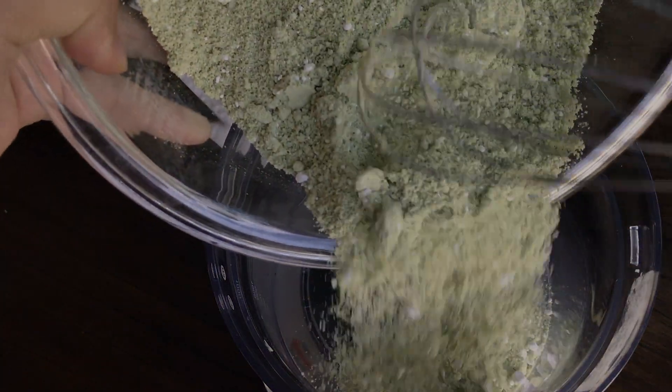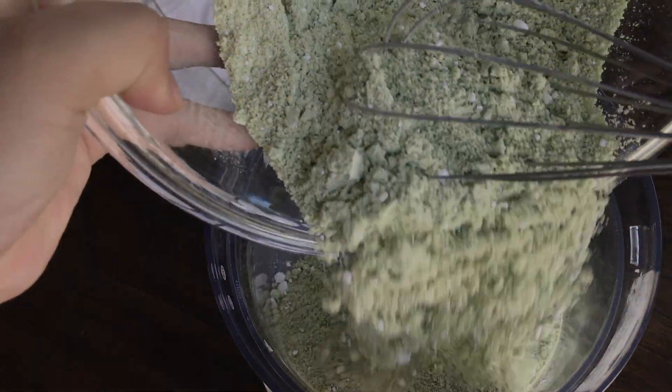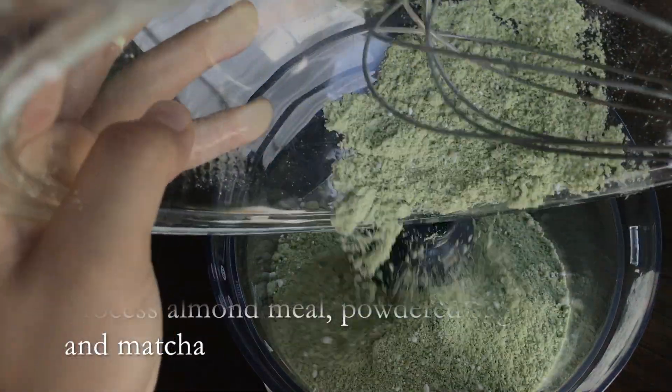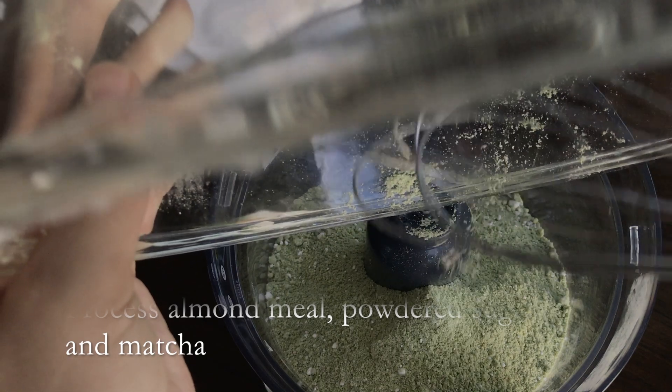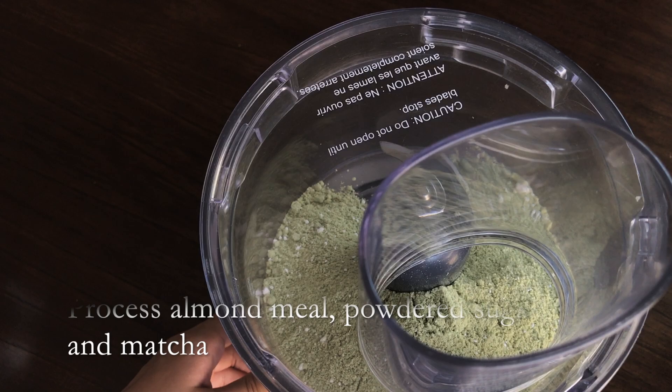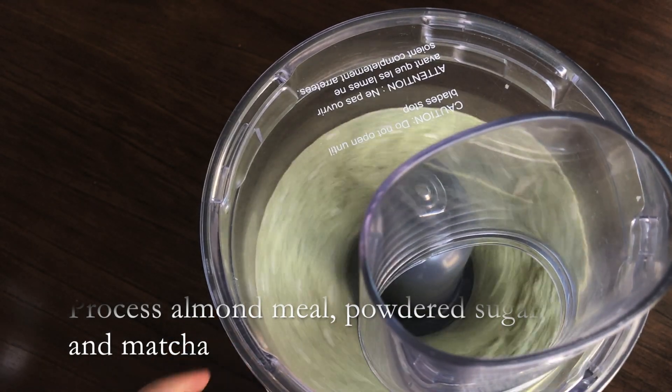The first thing is to process the dry ingredients in a food processor. So that includes the almond meal, powdered sugar, and the matcha. This step is important because you want the macaron shells to be smooth, and to achieve that, you need a fine dry mixture.